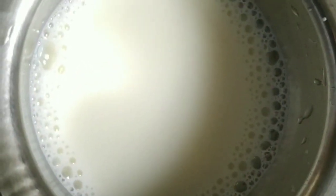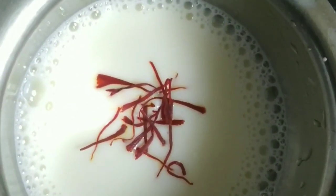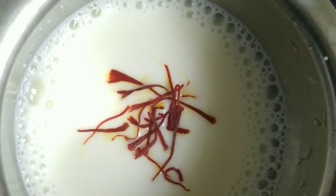I took 50 ml of hot milk and am adding saffron — 7 to 8 strands of saffron is enough. The burfi will get a nice color from the saffron milk.